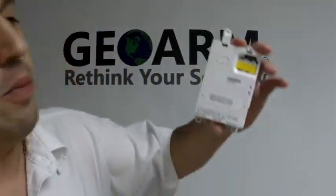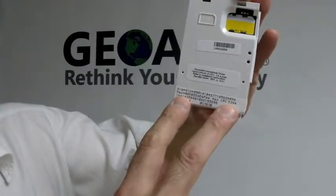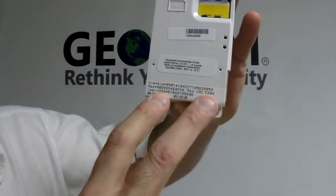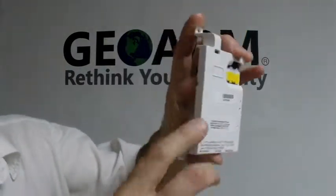The first thing that you're going to need to do is, on your communicator, you're going to have to take note of the MAC and CRC number. You need the last six digits of the MAC and the four digit CRC number. Those are needed for activation and registration of this unit.